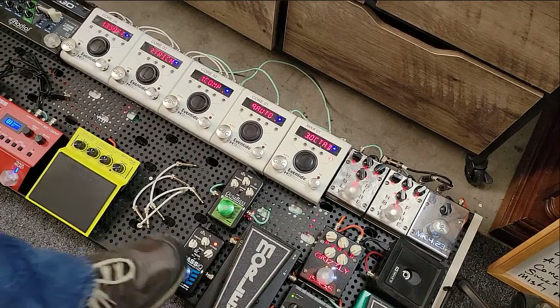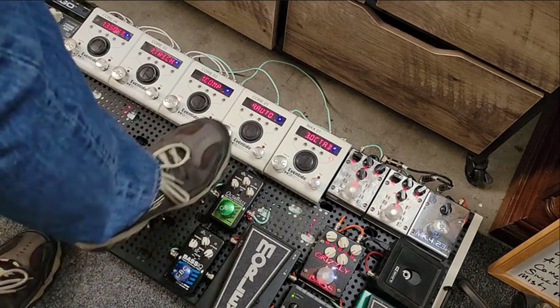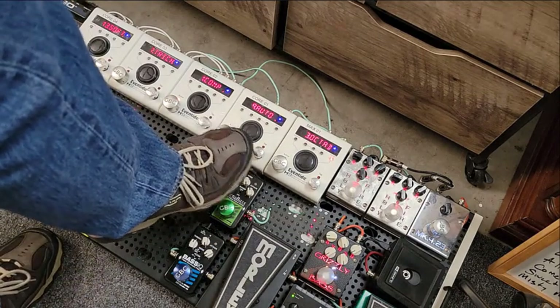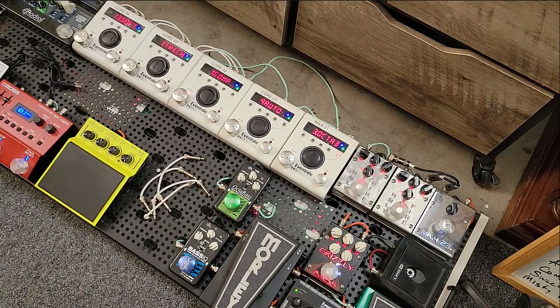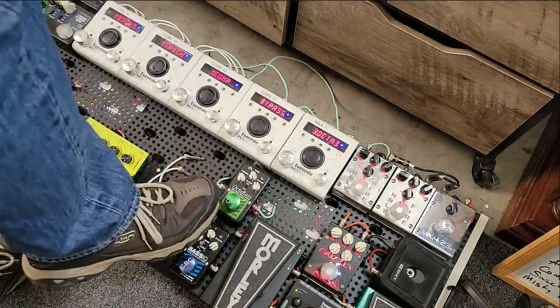Now I want to show you only the Eventides functioning. I've got the Envelope Filter — it says 'Auto' for the filter on the screen — and then here's the Octave Down. Here's the Eventide tone. Pretty awesome. Quickly — here's the difference — here's the EBS version.